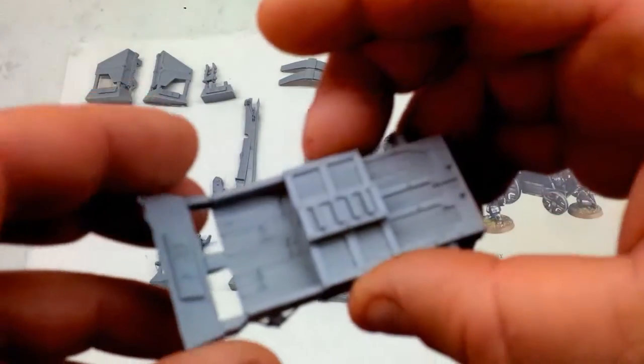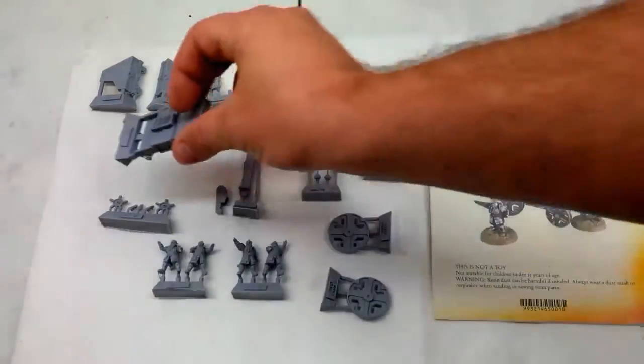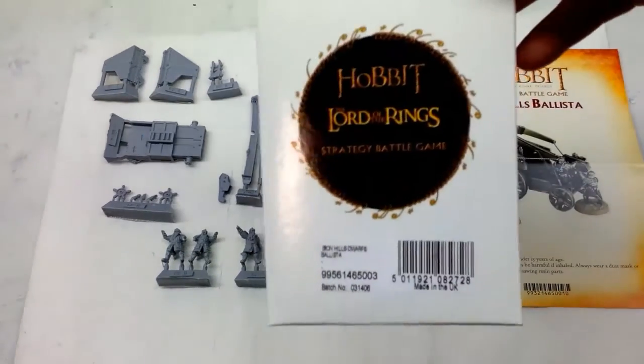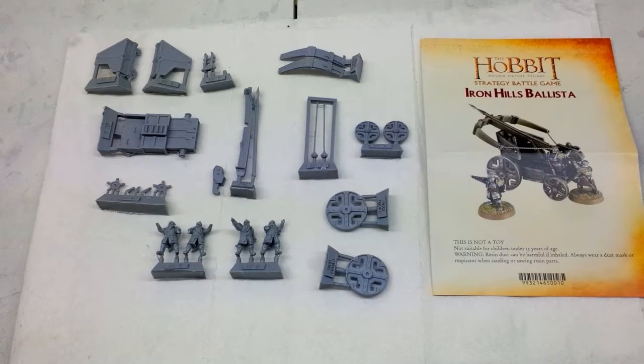The quality of the cast — I haven't been able to find any bubbles whatsoever. I'm going to go through and have some slide shots at the end for you guys up close so you can see the detail. This is just an overall layout of the box.